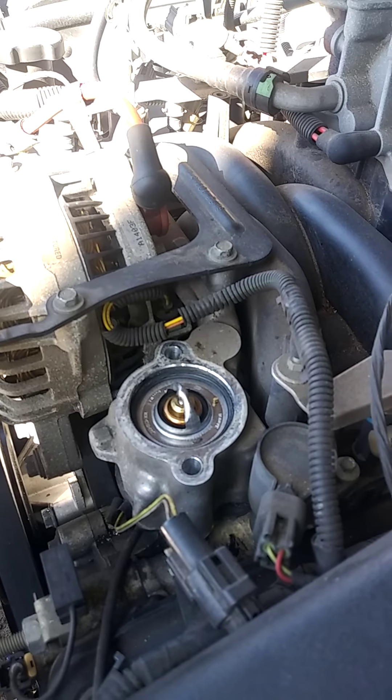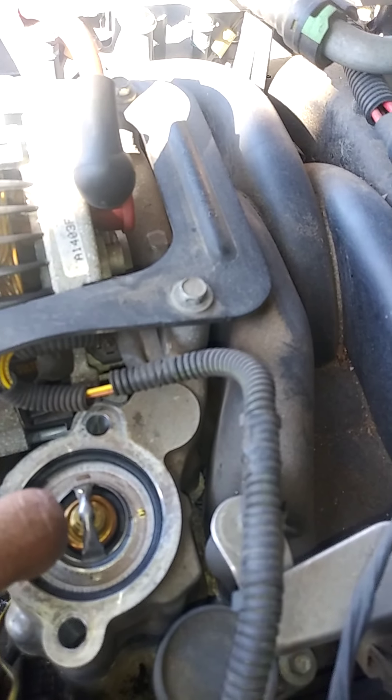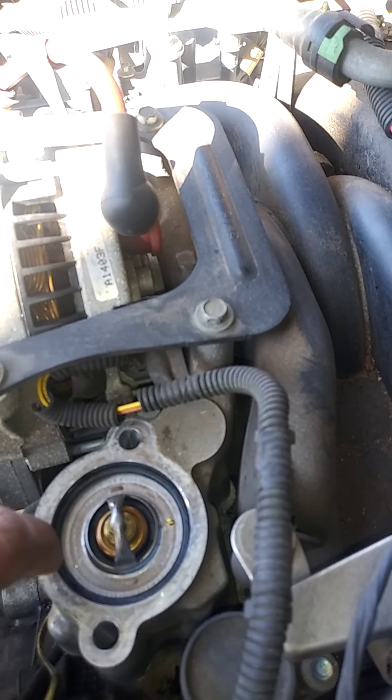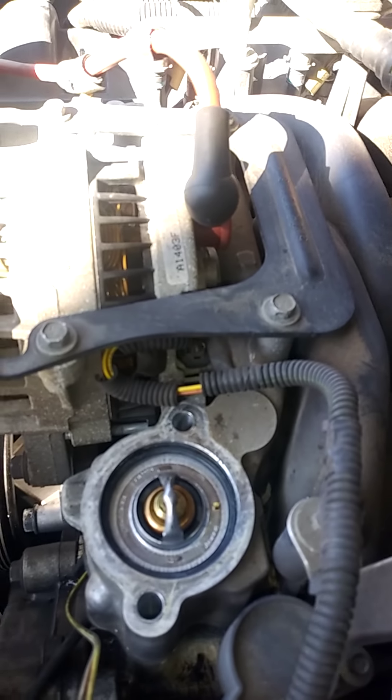You should be good to go. Put in your new gasket, just put it right on in there, push it down. I didn't have time to clean any of this stuff, but hopefully it won't leak.